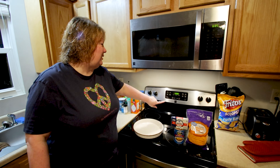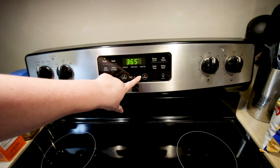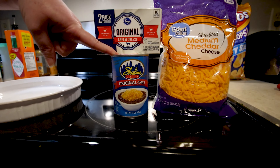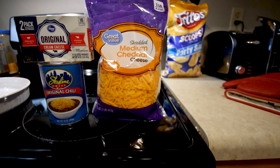First step is to preheat the oven to 375. The ingredients you need today will be a dish, one package of cream cheese, one can of skyline chili dip — which is a Cincinnati original — and some cheddar cheese.